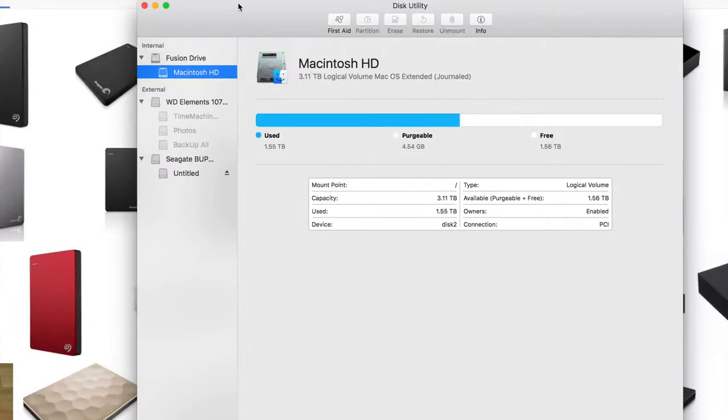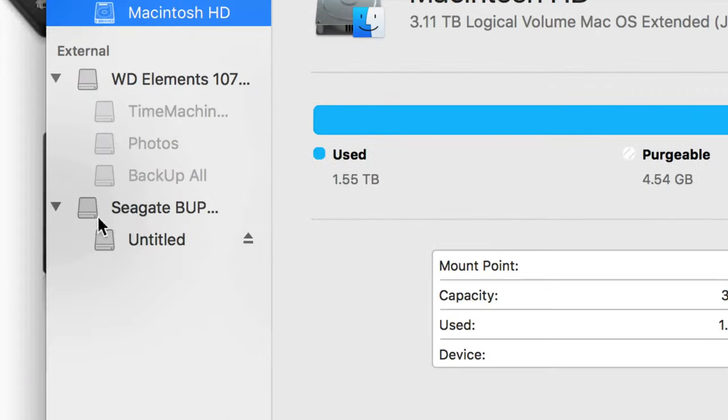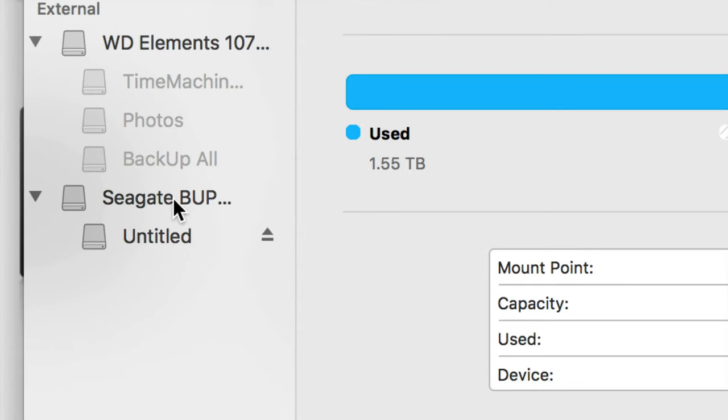You'll see your internal drive and your external hard drives. What we're going to be working with is your external hard drives. Right now I have one that's turned off and another that's plugged in — a Seagate one — but no matter what brand you have, it's the exact same thing.